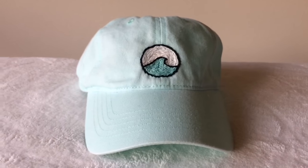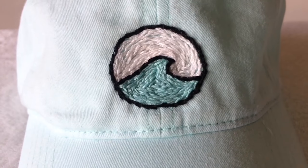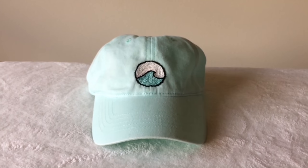This is how it turned out — I'm honestly so proud of myself because, like I said, this is my first time embroidering and it's actually so easy, just time consuming. This wave represents Santa Barbara, where I was born.